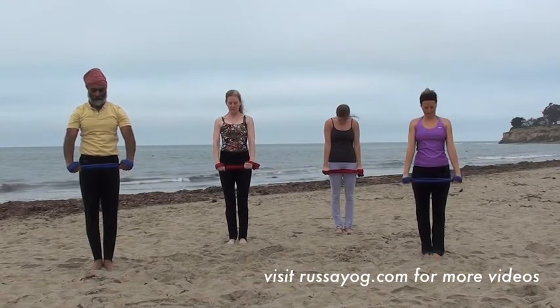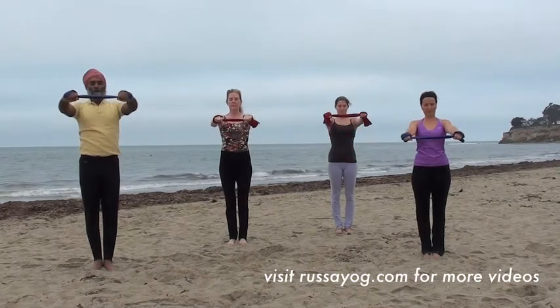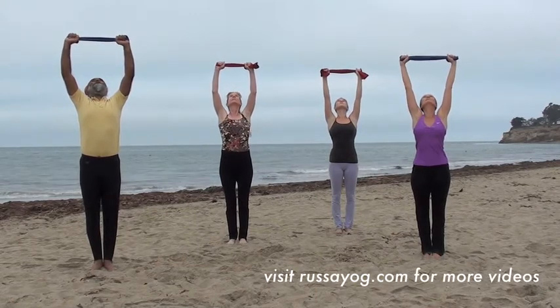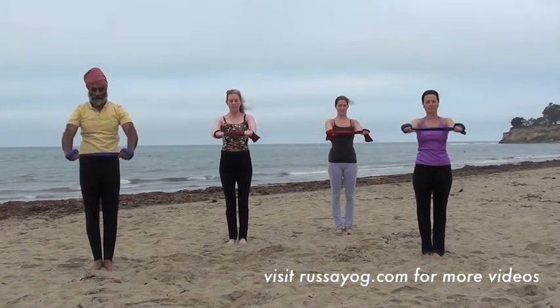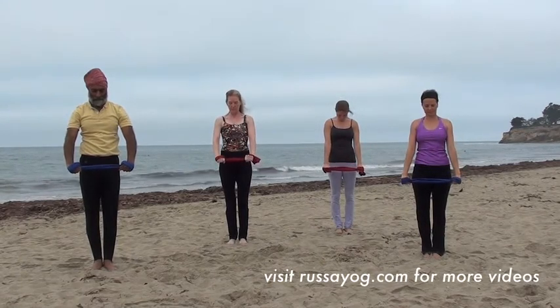Take two more deep breaths. Inhale, exhale. One more.